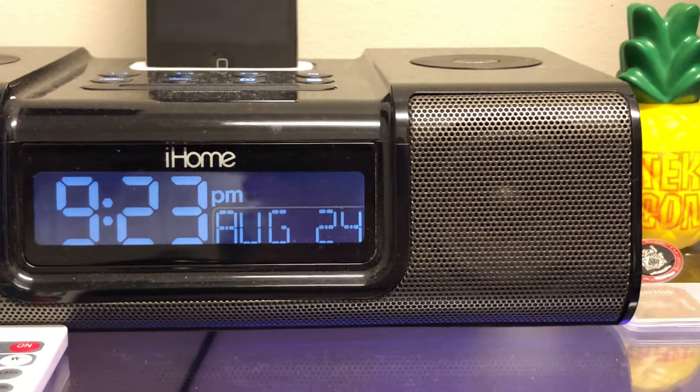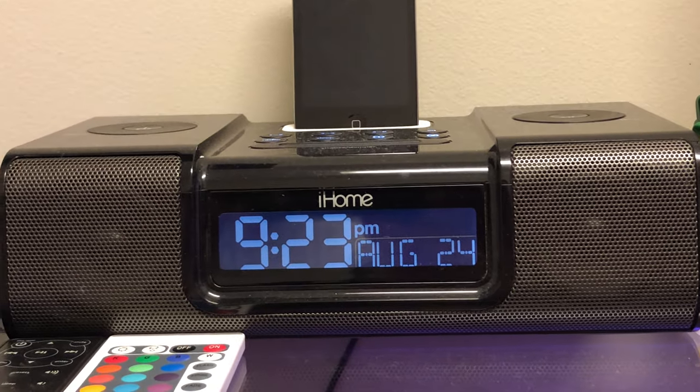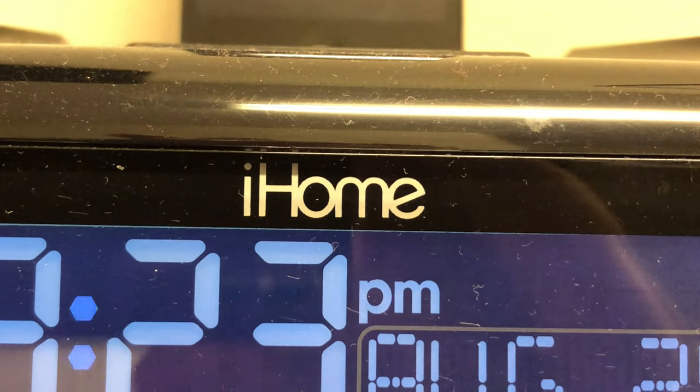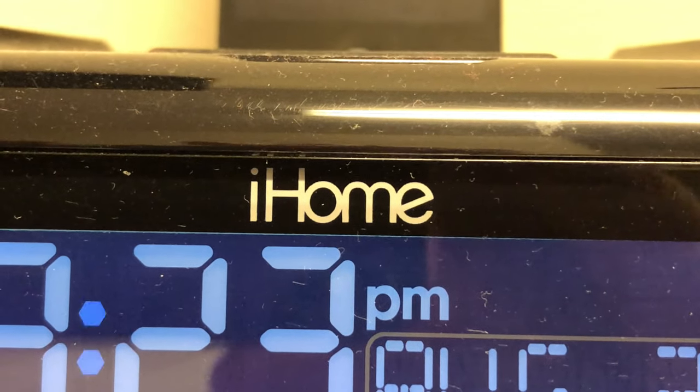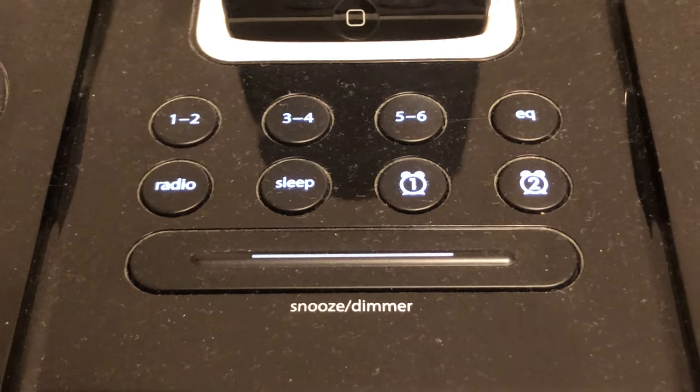I used to use this next to my bed as an alarm clock and a radio, kind of like just a little thing for my nightstand, but since then I have moved it into my office and I now have it sitting up here next to my secondary display.